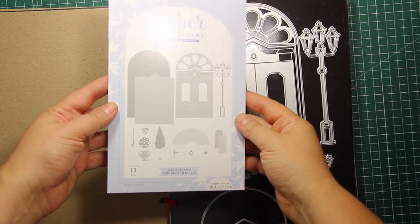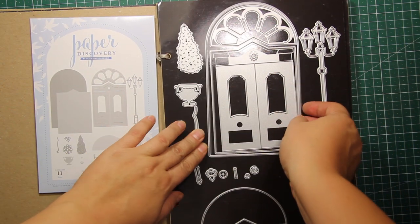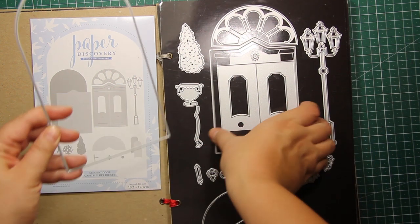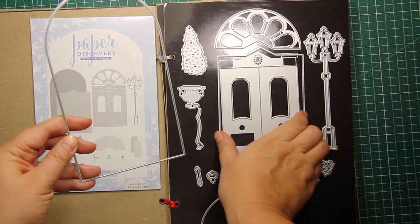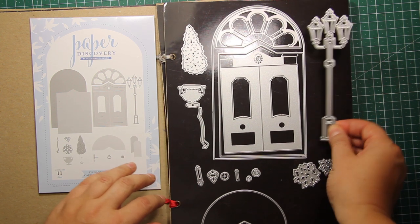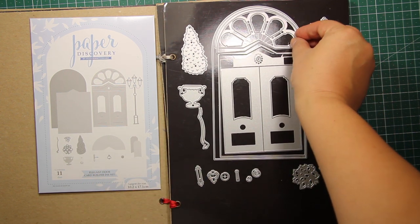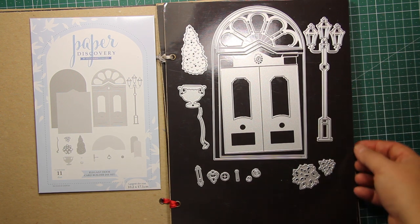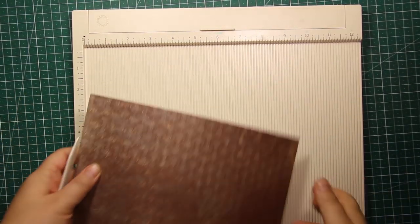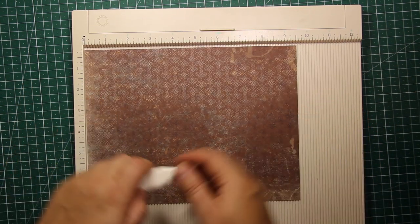To create my front door dressed up for Christmas, I'm going to use this new die set called the Elegant Door Card Builder Set. You can place this door on an A5 size card, or you can use the largest die from the set to create the card shape — and this is exactly what I'm going for this time.